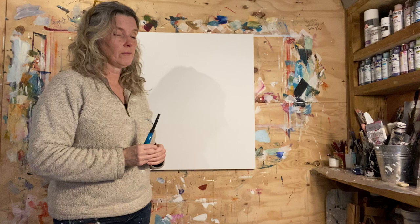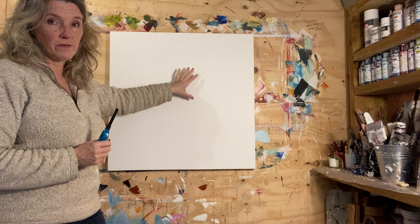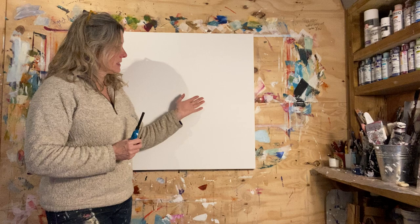Here's a behind-the-scenes look for you. This is my blank canvas, just unwrapped, and I wanted to show how I — for want of a better word — christen the canvas.